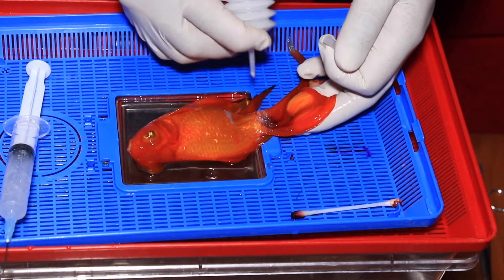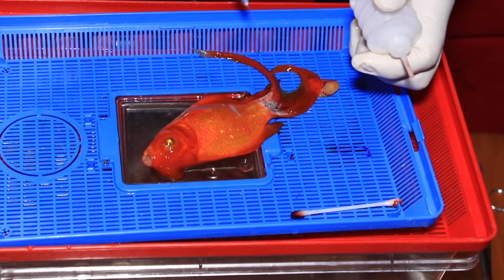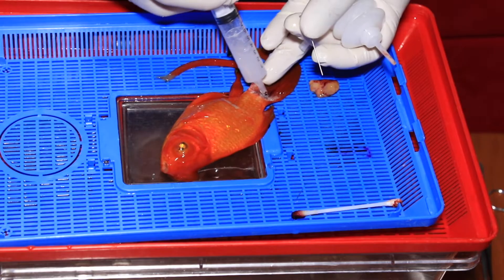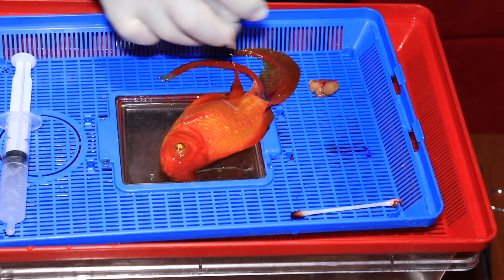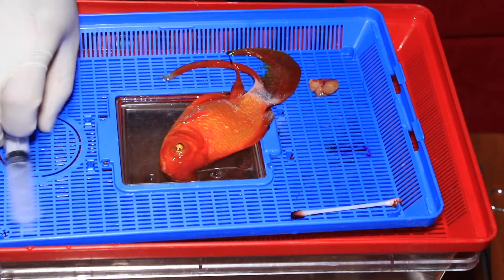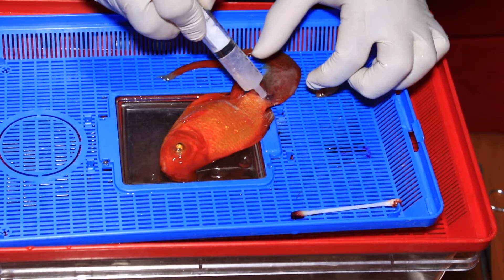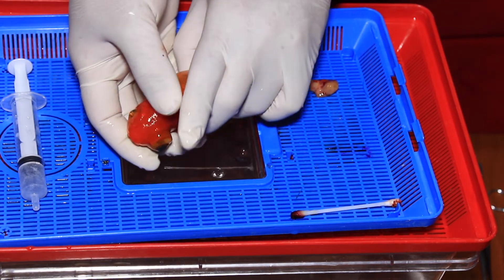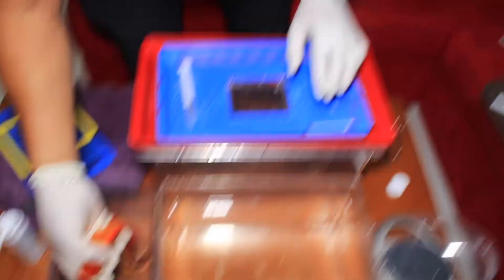She's waking up from the anaesthetic but we've already got the anti-inflammatory on board — she's just flicking her tail wanting to wake up. At this stage we won't give any more anaesthetic because we want her to recover fully and quickly. We're applying the fish bandage now — very light layers of fish bandage plus enrofloxacin diluted with a bit of water, applied topically, allowing the powder to absorb it. Now she's ready to go back into her recovery tank, which is plain water with no anaesthetic. Once she wakes up sufficiently we'll put her back into the main tank.